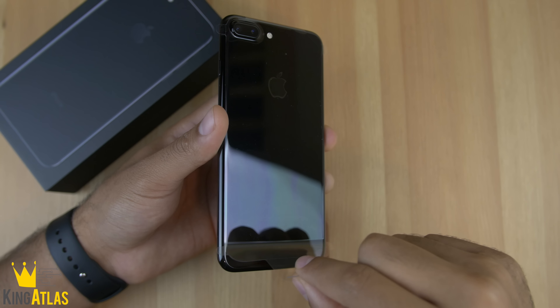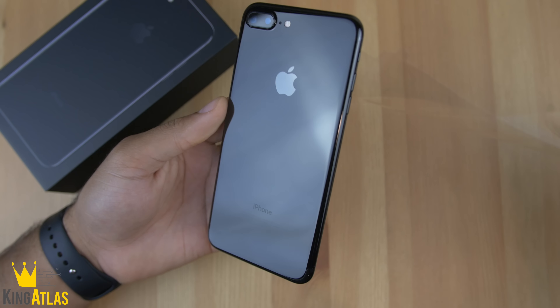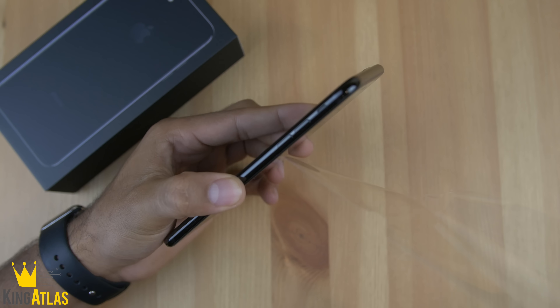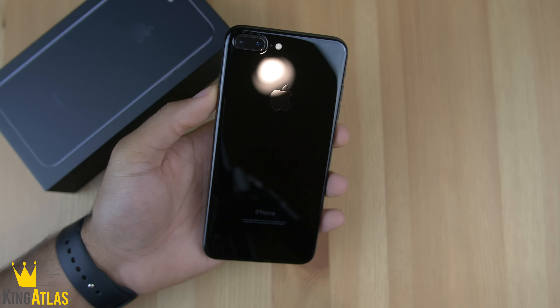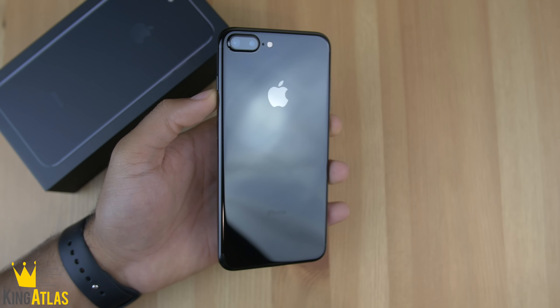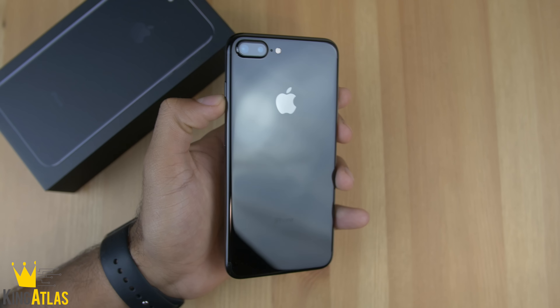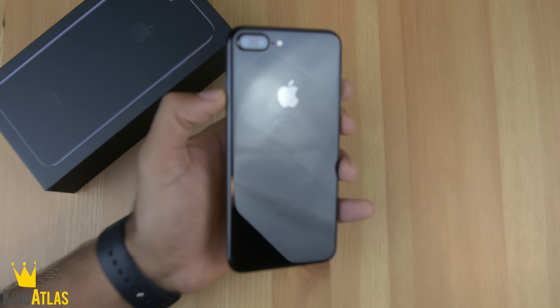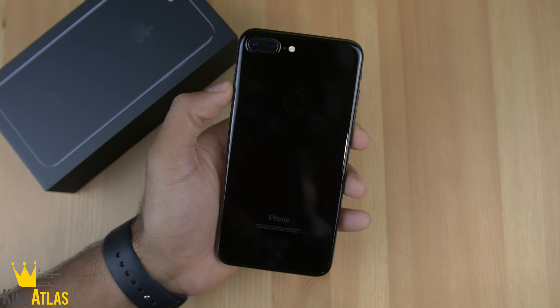Pretty standard Apple packaging, not too much going on in the box. Now as we look at the phone, we get to the part everyone loves the most — we take the plastic off and unveil this absolutely beautiful looking phone. The whole reason I got the jet black edition was just for how sleek and clean this looks. I know it's gonna get a lot of fingerprints, I know it's probably gonna get a lot of scratches, but look at this phone — it is super super clean, that reflective glass just looks beautiful.